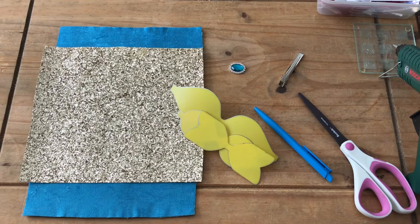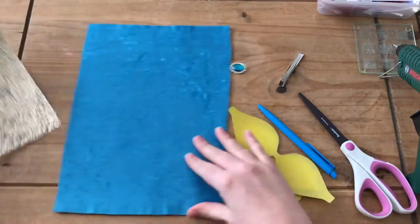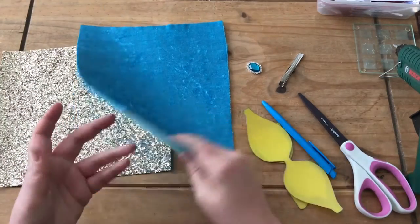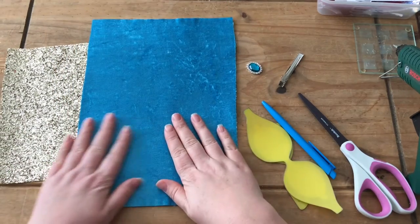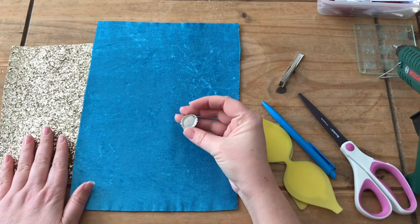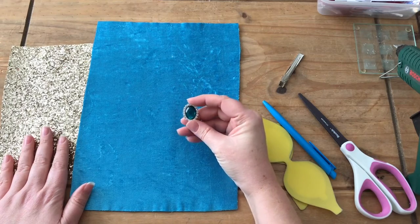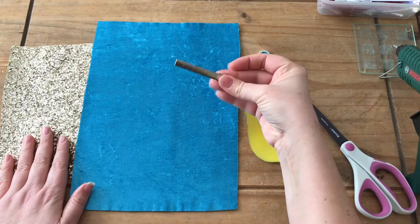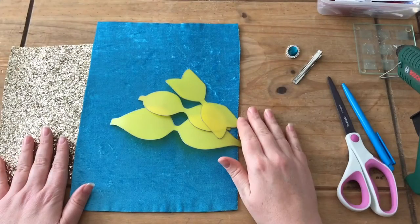Hi everyone, welcome back to Ellipop's Bespoke YouTube channel. Today I'm going to do another of the Inspired By series and we're going to do a Jasmine-inspired bow. I've been waiting for some materials to come — I've got some gold glitter fabric and this gorgeous felt-backed crushed velvet fabric in a turquoise color. I've also got one of these little gems, which you can get from most craft shops, eBay, or China. I've got a 65mm alligator clip, my templates, scissors, glue gun, and a pen.